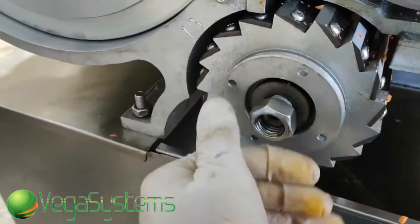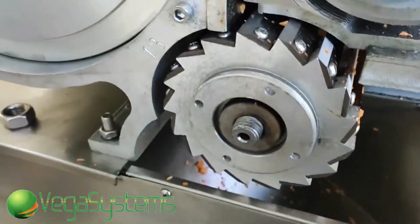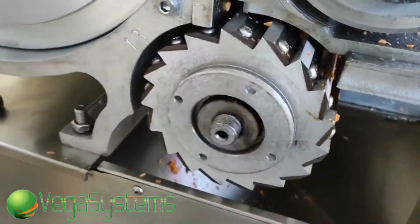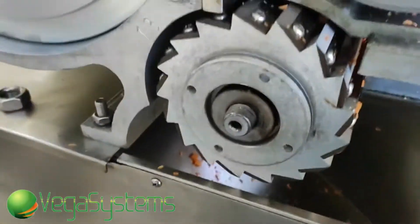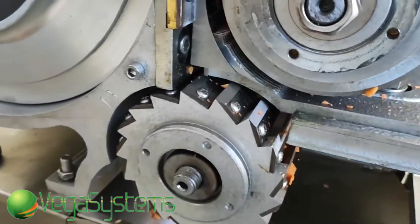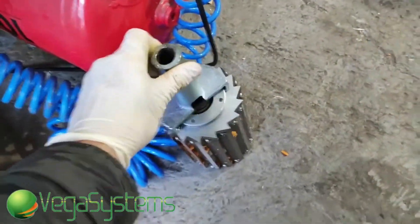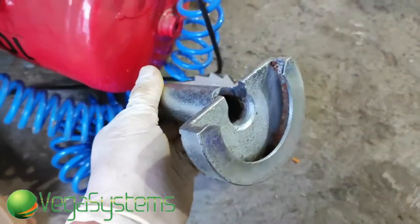Вот мы сейчас демонтируем последний нож для того, чтобы получить не кубик 3 на 3 мм, а мы хотим получить корейскую морковку, не слишком длинную. Но хотим посмотреть, как будет нарезать морковку соломкой 3 на 3 мм. Вот таким специальным тулом, таким специальным приспособлением мы снимаем нож.